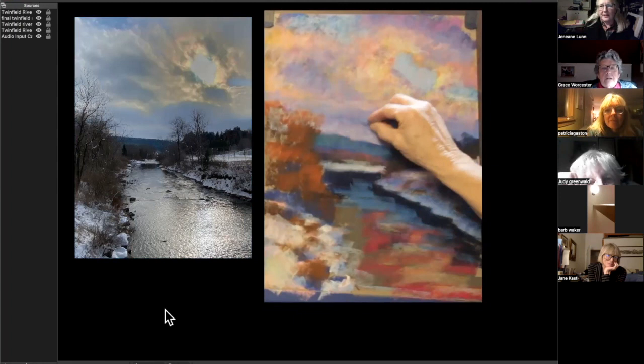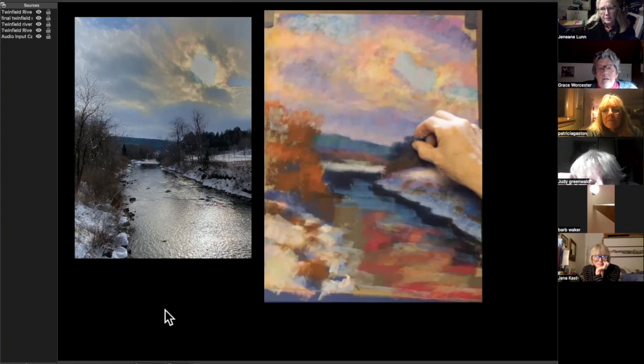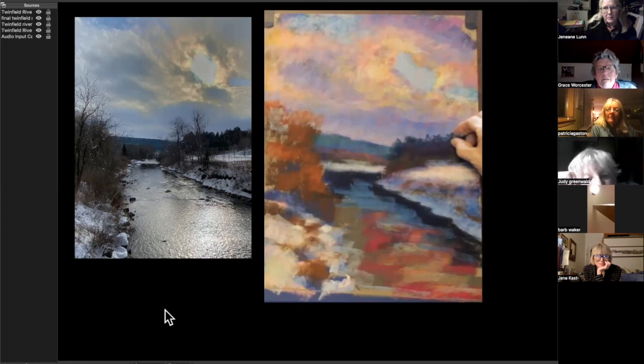Things get less dramatic here. What I'm trying to do is get the sky up to a place where I feel like I can put those branches on and not have to come back to the sky. The sky kept knocking down the tops of my little trees over there, so I'm just restating them in some random way.